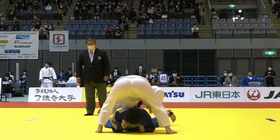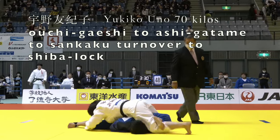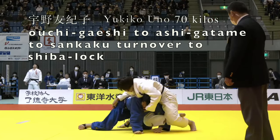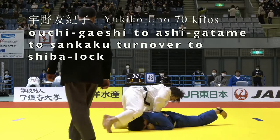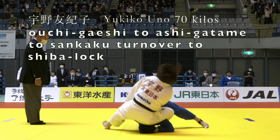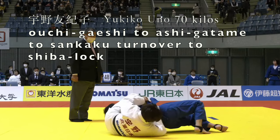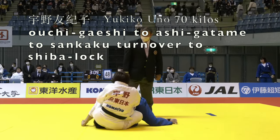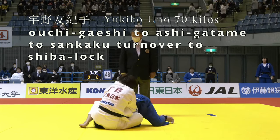Here's a nice Ochi-gaishi. Initially she goes for the Ashigatame, trying to lock out on that arm. But in the transition her opponent ends up having to flatten out and she goes for a Sankaku type turnover. Just like in the last video we see Udegarami established and then she uses the belt to pin that wrist in place.